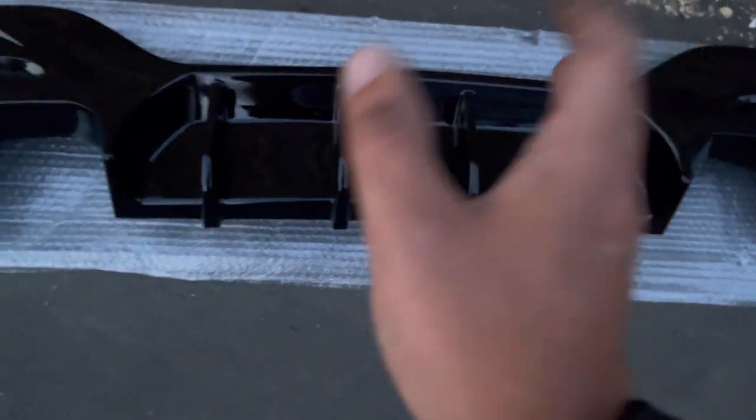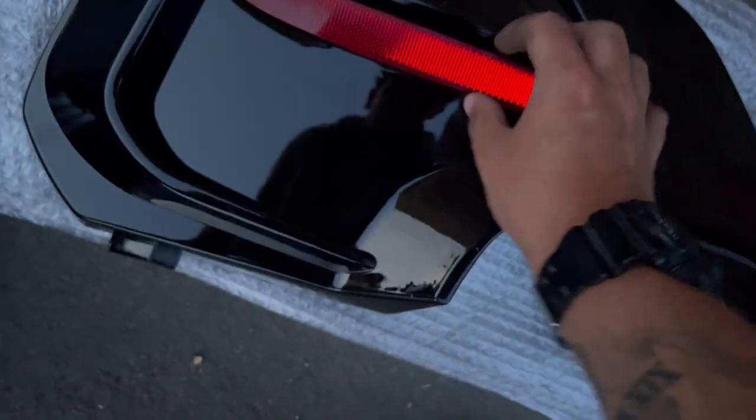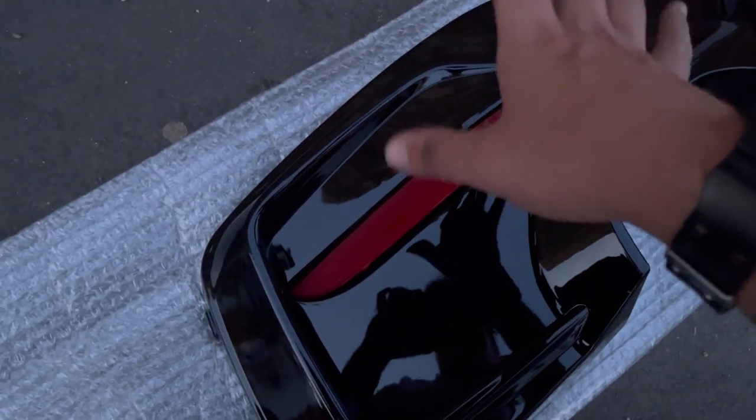Now let's put on the new one, guys. Look at this, man — this is absolutely sexy. I know it's a common one, but mate, look at that. I can't wait to fit this. We're basically going to do the process backwards. I've heard that the clips don't fit, so let me sit down — I do not want to scratch this. All you fancy guys have got nice places to do this — I'm still at my yard. Apparently they don't fit, but we'll see.